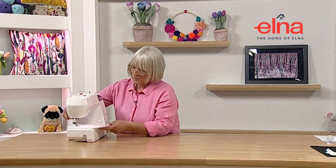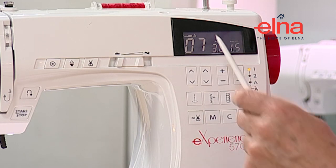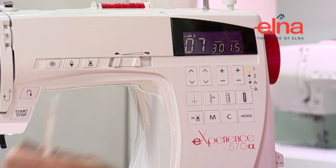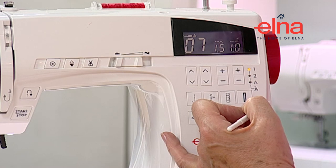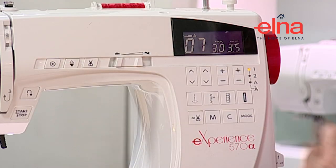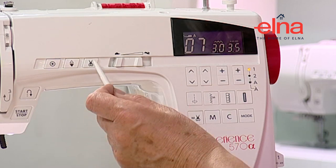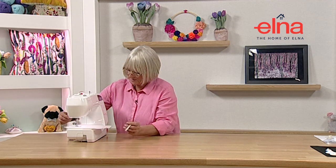Now a quick look at a zigzag. I can select the zigzag off the screen - it's telling me which presser foot I need, the stitch number, the width, and the length. I'll slow it down a little bit and start on the zigzag. While sewing I can make it smaller or bring it wider, so you have a lot of flexibility. Because you've got a digital screen, if you're doing a particular project you can take a note of your settings and go back to them for future use.